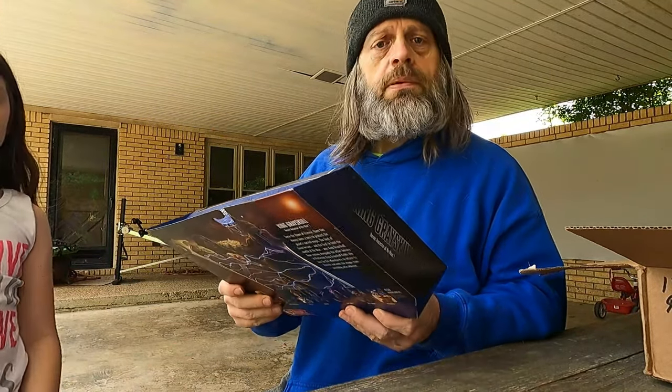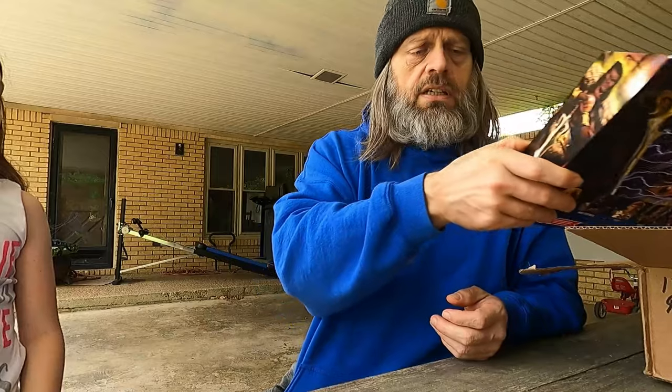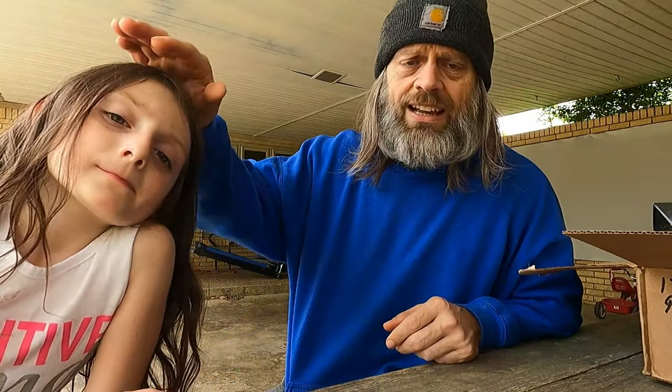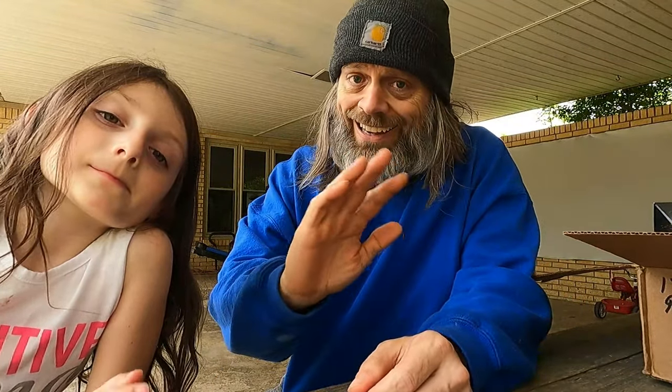I'll go put this on my shelf with the other ones. Anyway guys, hope you enjoyed — stay tuned for more when they finally decide to get them to me. Get up, get out, and do things that you enjoy, even when it's collecting a toy or hanging out with a granddaughter. We'll see y'all later, bye bye!